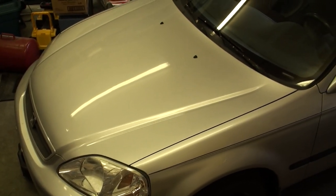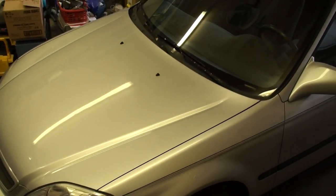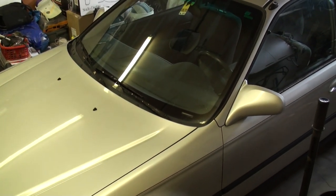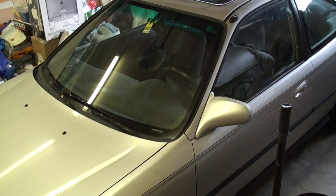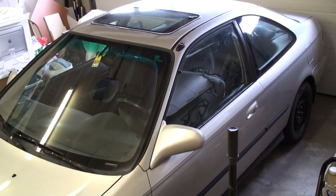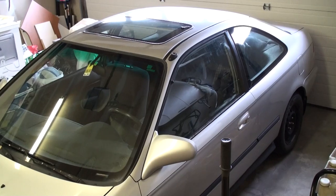Hi YouTube, today I'm going to be giving you guys a video tutorial on how to replace the radiator on your 6th generation Honda Civic. The 6th generation Honda Civic runs from the years 1996 through 2000, commonly referred to as the EK chassis from Honda.